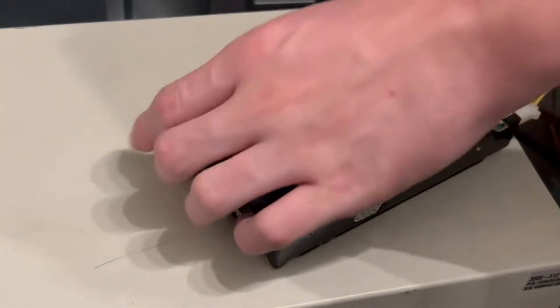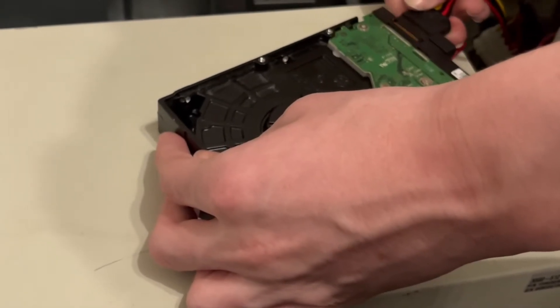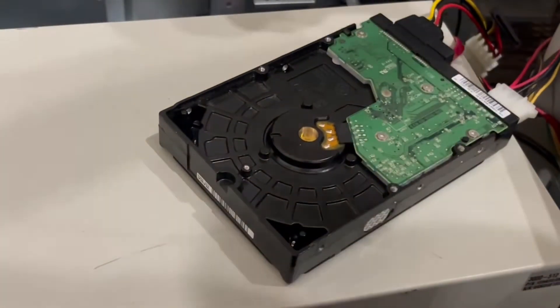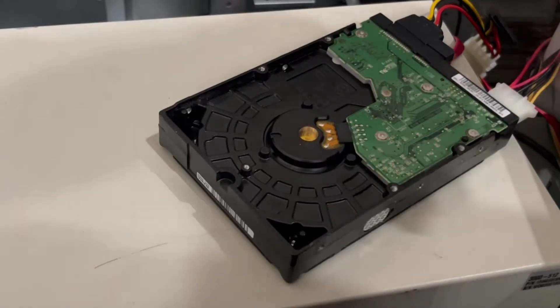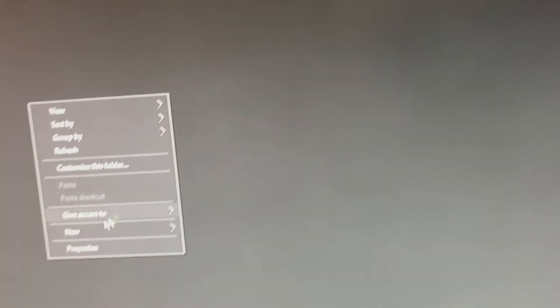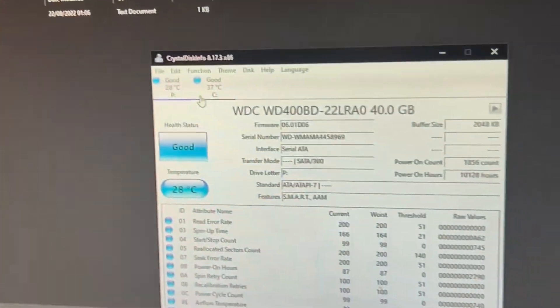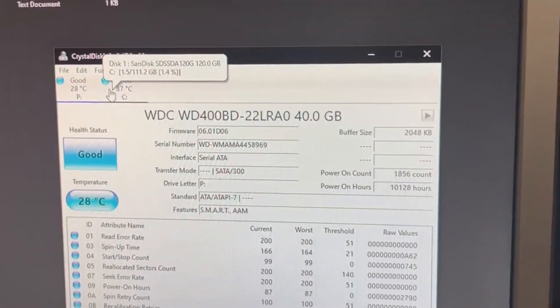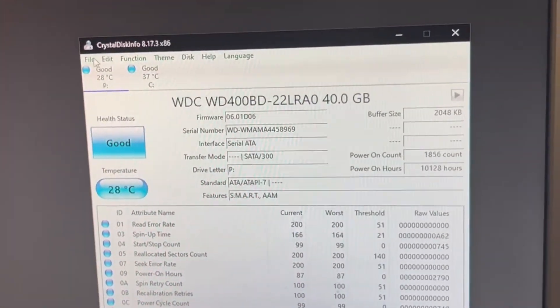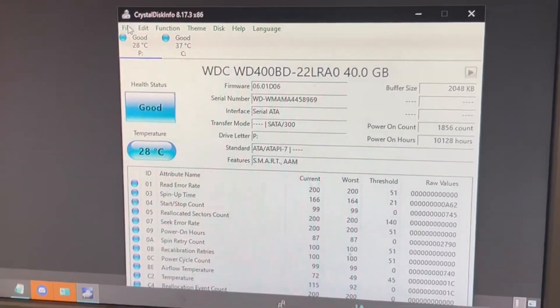So now it's plugged in with both SATA power and molex. This is all legit — look at that. Three, two, one — it still shows up. I can make a text document, this drive is fully functional, and it shows normally in CrystalDiskInfo. Apparently nothing happens if you use both — I still don't recommend it though. Thanks for watching, goodbye.